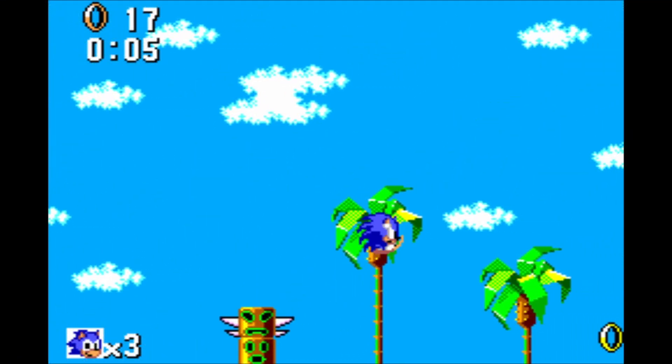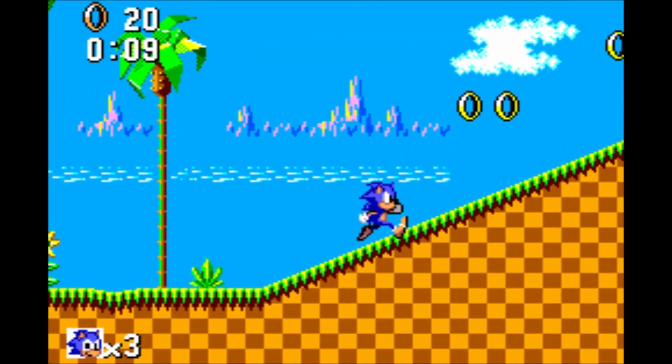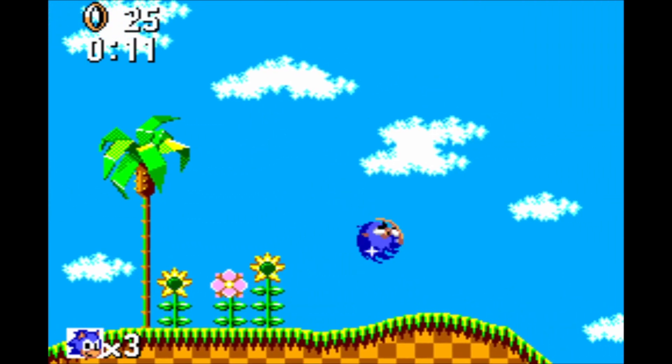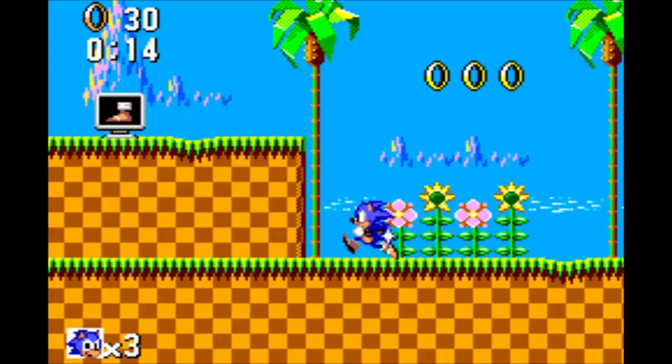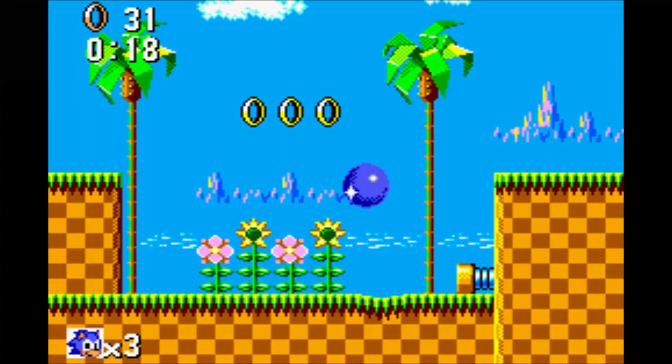That's how to overclock your Sega Master System games and get them running even better than on original hardware. If you like today's content, give me a thumbs up, and if you want to keep up to date with these quick guides, you know what to do. Apart from that, go play some games. Adios.